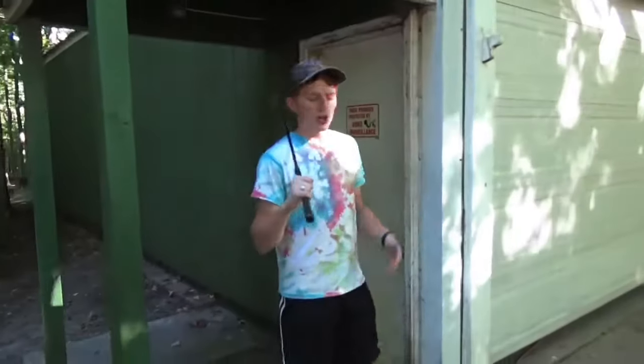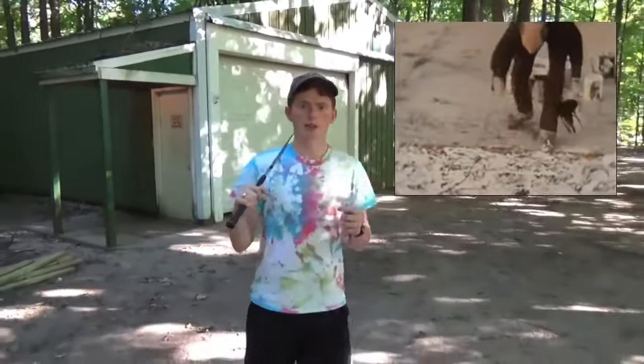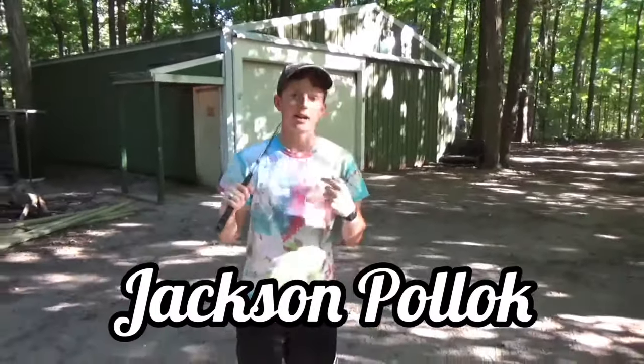Hey guys, Jackson here. A little fun fact you may not know about me is my full name is Jackson Pollock, literally. There was a famous artist back in the 1950s named Jackson Pollock who did splatter painting. The only difference is his last name has a C in it, mine doesn't.